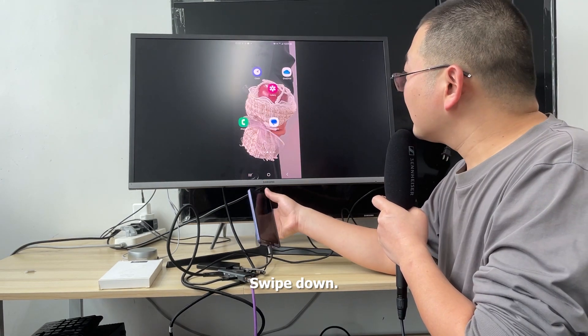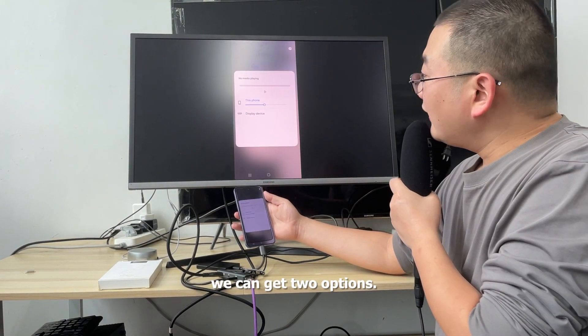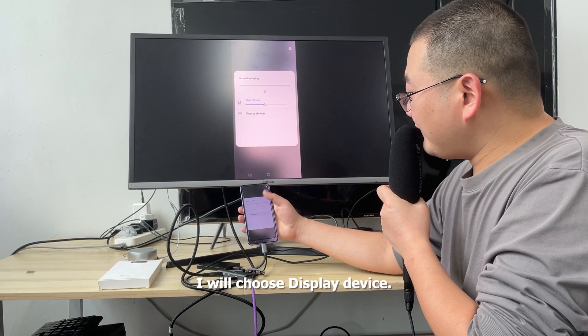Swipe down again and go to Media output. We can get two options: one is 'This Phone' and another one is 'Display Device'. I will choose Display Device.